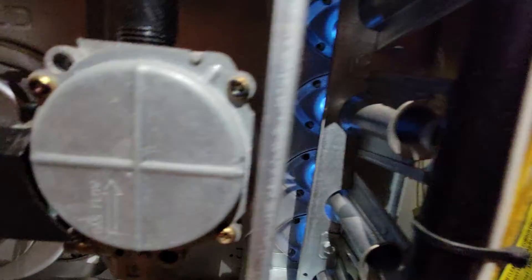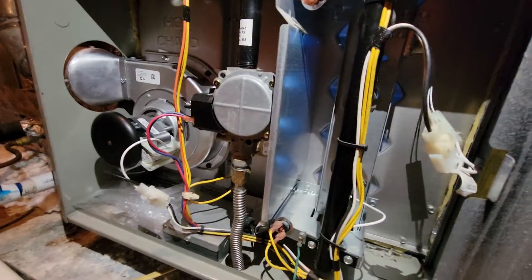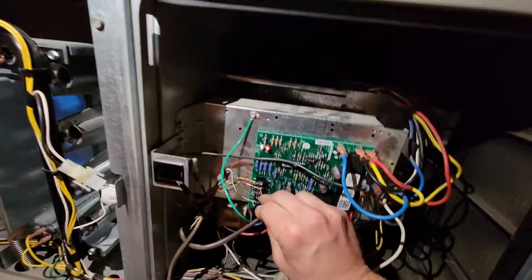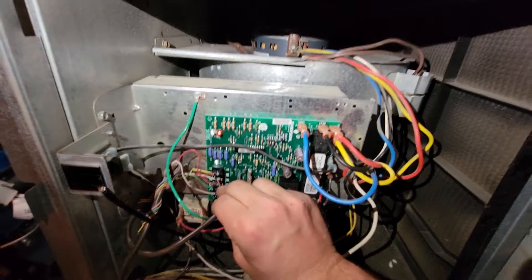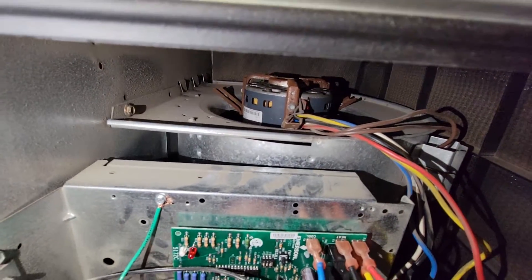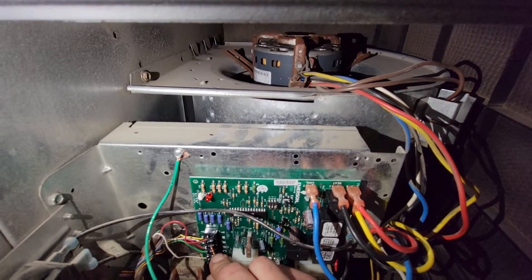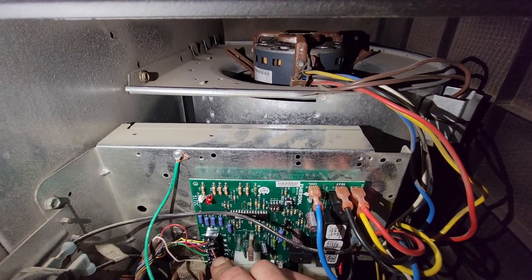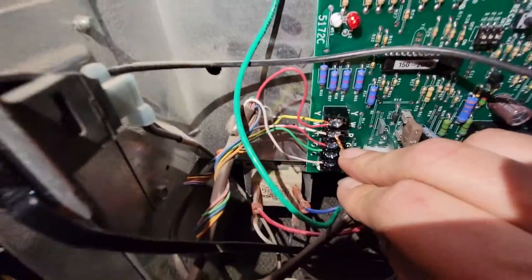We've got our other safeties — the rollout switches here and here. Very unusual problem. We've got a nice blue flame so we're burning properly, no need to check the heat exchanger. This is an American Standard furnace with an Emerson control. There's the indoor motor — see it's not running because we have a delay.